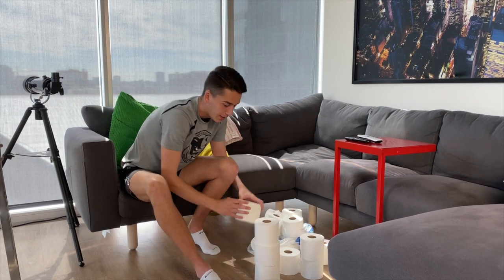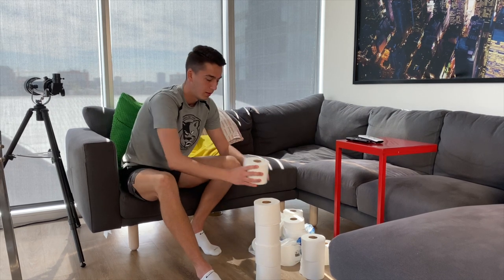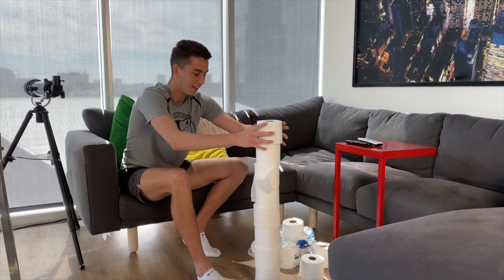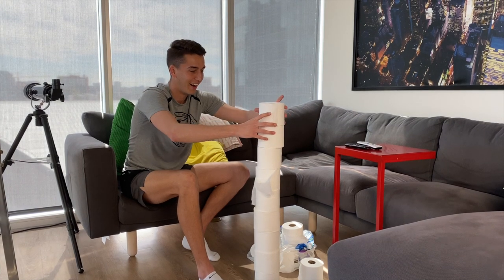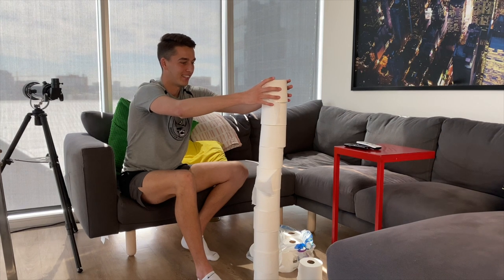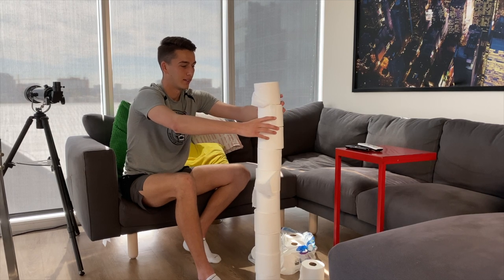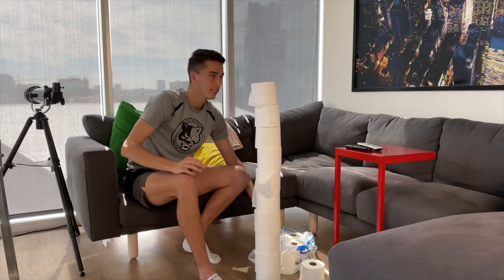One, two, three, four. Got to make it a strong base because you know it can fall over. One, two, three, four, five, six, seven, eight, nine, ten. Ten wants to fall over — we got to fix it a little bit. Ten still wants to fall over. Ten's good, ten's good.